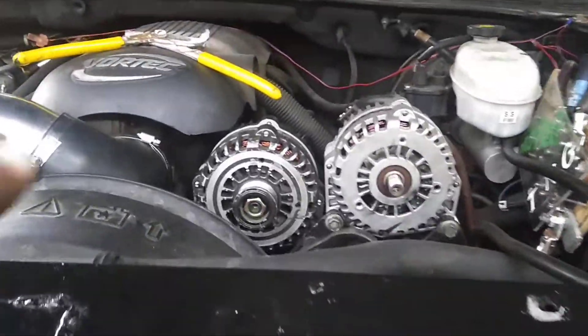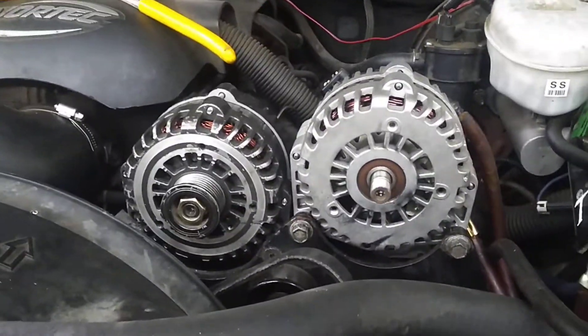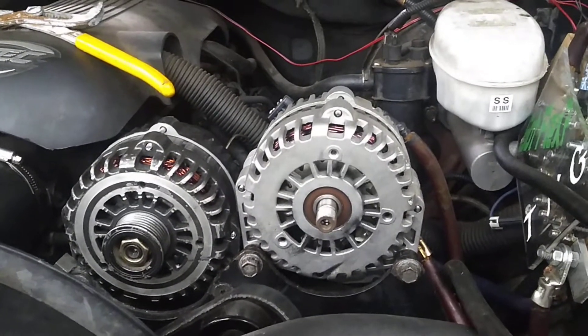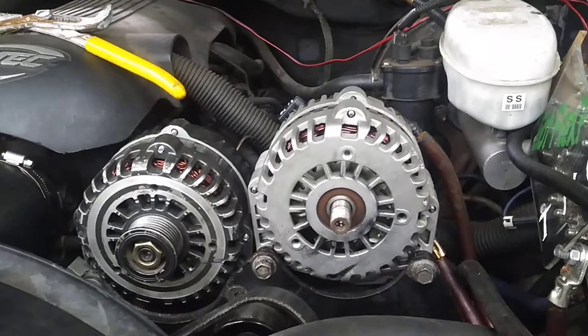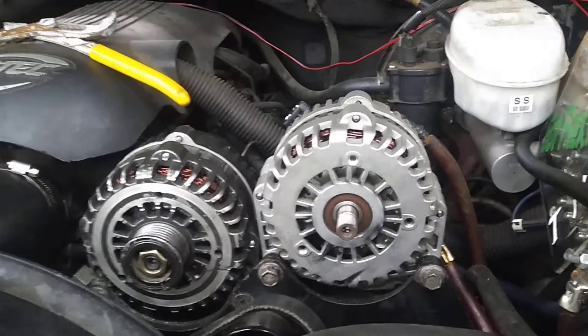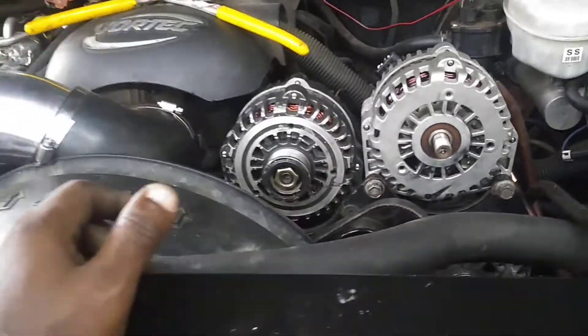This belt right here is barely too short, and I got another belt in the truck that's also too short. So if I can't get this one to work with this pulley, like I said, back to the drawing board figuring out a belt.